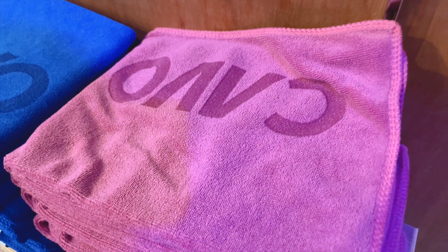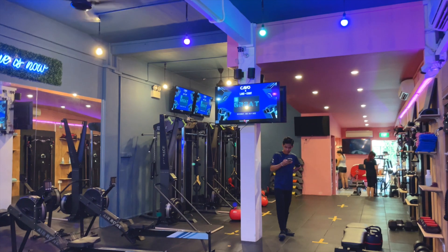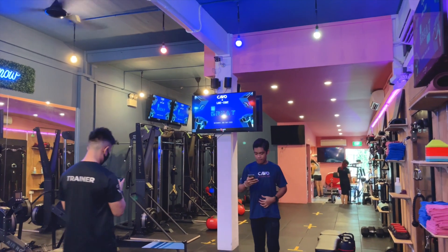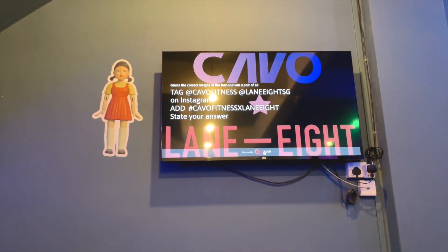No bad weather is stopping me from working out — I'm kidding, that's a lie. I totally cancelled my studio class and was sleeping during this perfect rainy weather, but there's a late class cancellation penalty. So here I am for a circuit session that includes heat workout, exercise to get fit, and a lovely weekend morning.